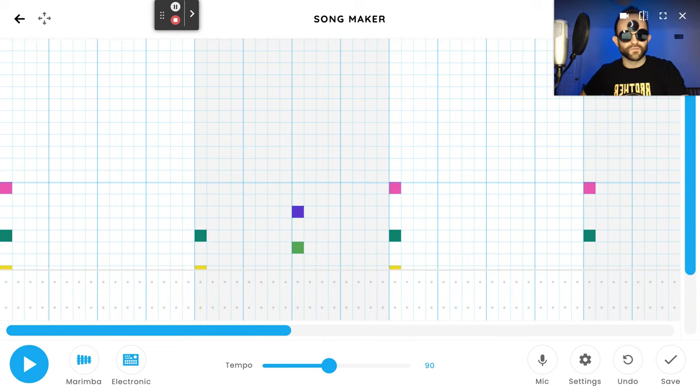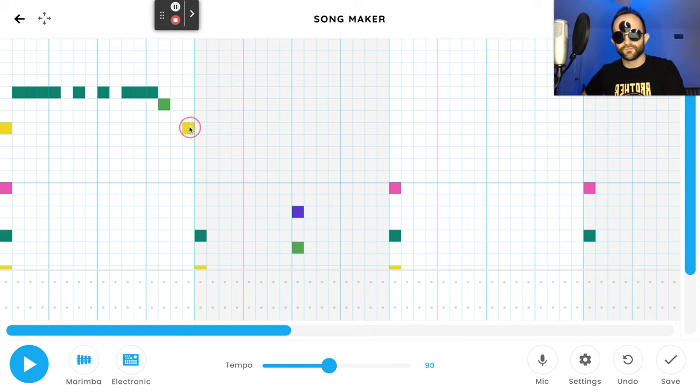Now I'm going to scroll up to the top to put in the melody — the main notes, the notes that Luisa is actually singing. It starts with a yellow right up here, and then four teals in a row with no spaces. Then: skip one, teal, skip one, teal, skip one, three teals, then a forest green, skip one, yellow. One more time: yellow, four teals, skip one, teal, skip one, teal, skip one, three teals, forest green, skip one, yellow. Let's hear it — you can already hear the song unwinding.